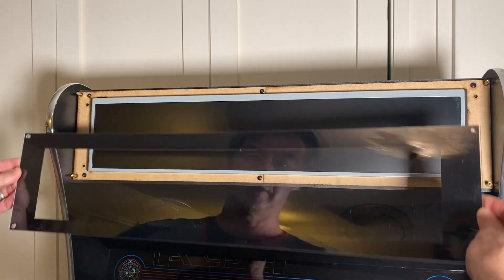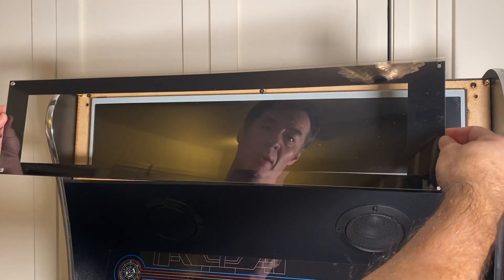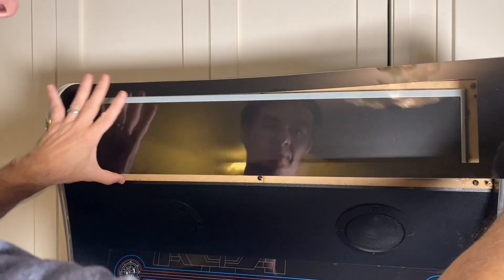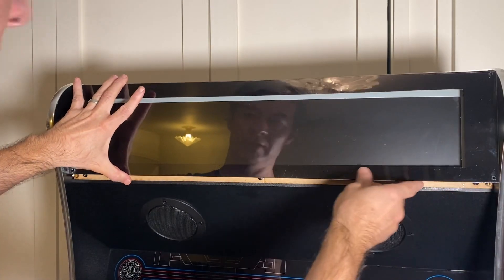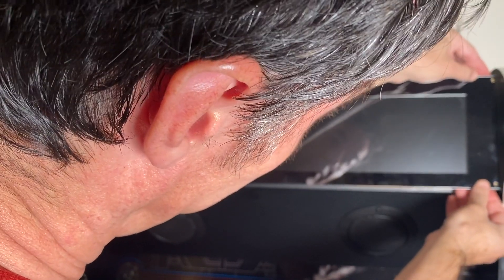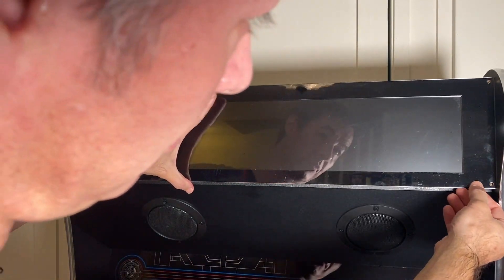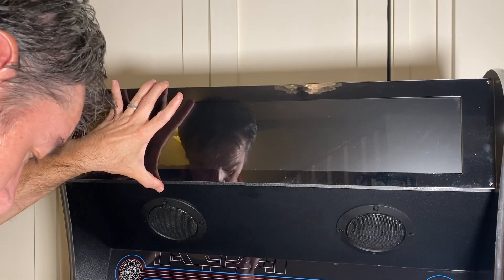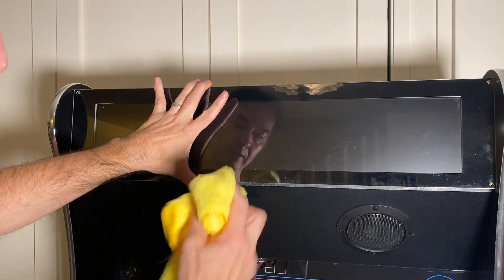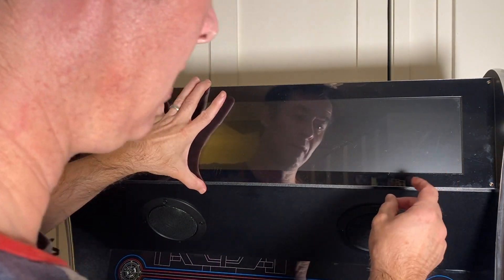Here's our bezel. You'll notice the top part is a little taller than the bottom part — it's the same on the bezel, the top is taller than the bottom, so that's how you know you have it lined up correctly. Go ahead and fit it into place, and these holes are going to line up with the hex standoffs. You can also visually check that we're covering the part of the monitor we need to. Now let's take these little thumb screws — any fingerprints on the outside are okay, it's the inside we need to worry about.